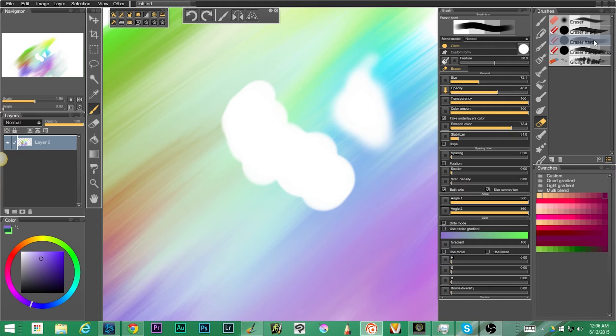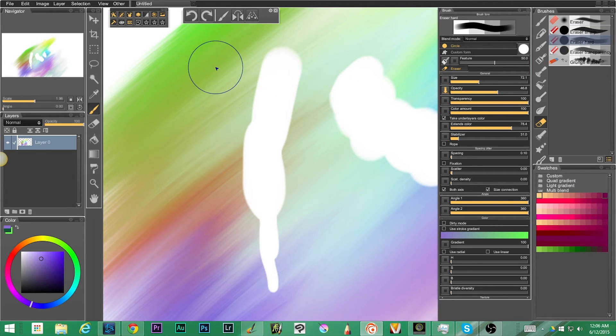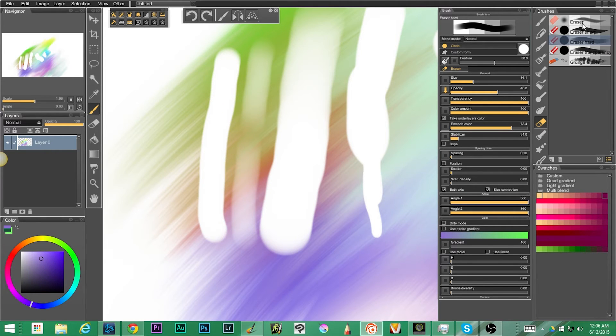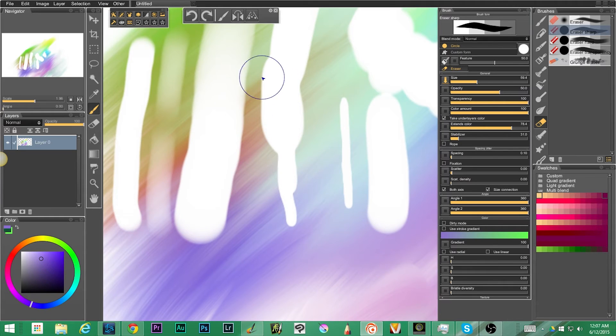Next up we have eraser hard. The difference between eraser sharp and eraser hard: if you go from soft to light pressure with eraser sharp it gets small to wide, whereas eraser hard stays the same size and the pressure adjusts how much erasing occurs. So one is affecting the width of the brush, the other is affecting the opacity of the brush.